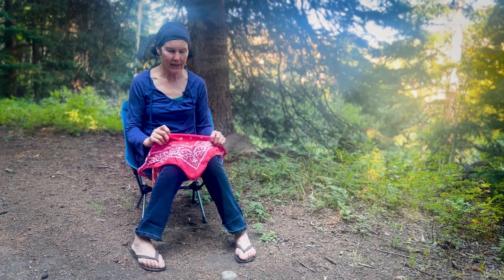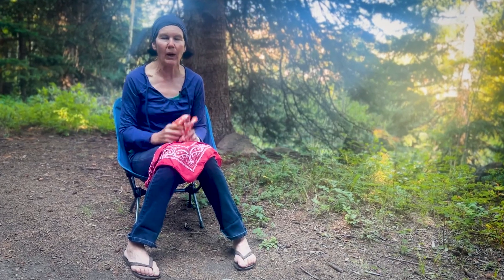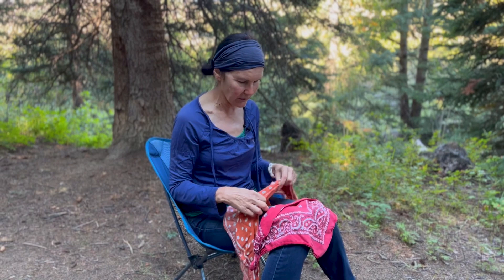Another use is for creek crossings — I'll use it to dry my feet. And another thing we use it for is to clean out our pot after we cook some ramen or noodles; we'll just use it to wipe out the pot.